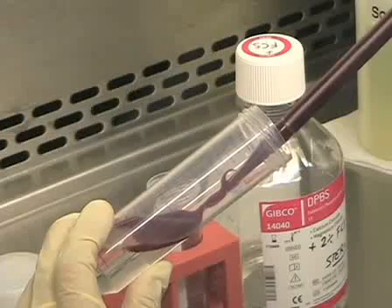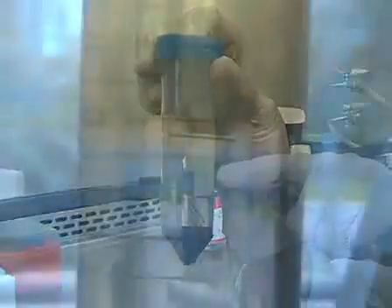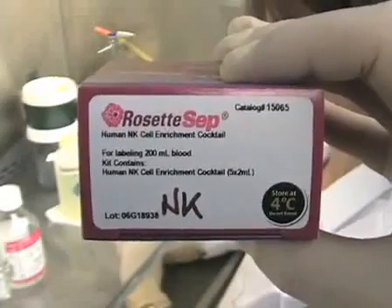I'm going to show you today how to negatively select natural killer cells from human blood using the Stem Cell Technologies RosetteSEP cocktail kit.